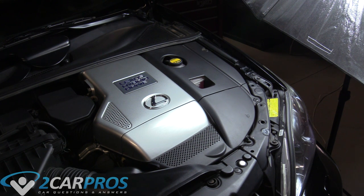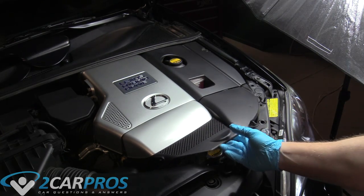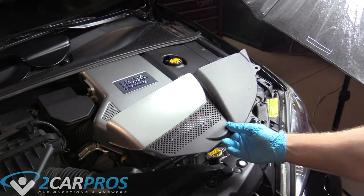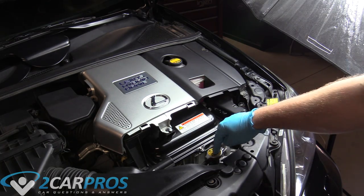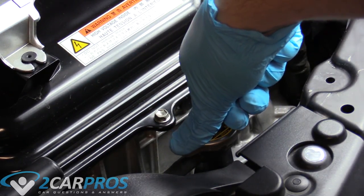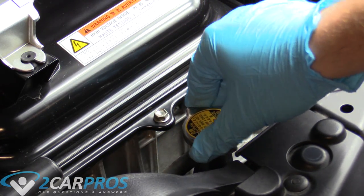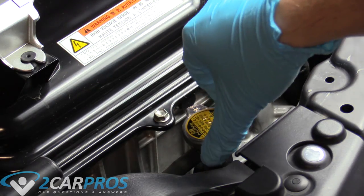Once we're sure the coolant system is not under pressure, we need to remove the radiator cap. It's located underneath this plastic trim cover piece. To remove it, push down on it with some force and turn it to the left, again making sure there is no pressure left in the coolant system.